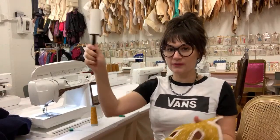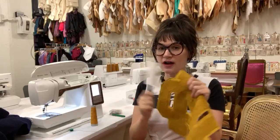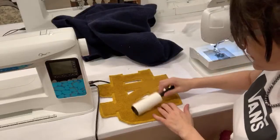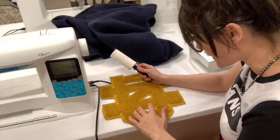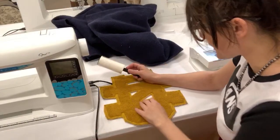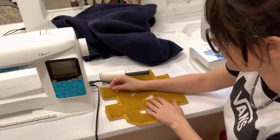Grab your lint roller and we're going to lint roll all the extra fuzz off of this and off of the blanket. We're just going over and cleaning this up, getting rid of any of the fuzzes and any threads that are left from seam ripping. We want to get that all out of there so we can start with a nice clean finish and put the patch back onto the blanket.